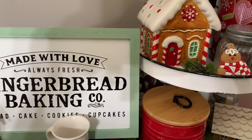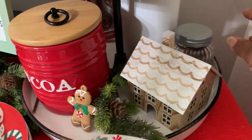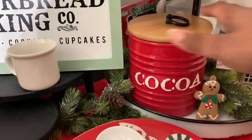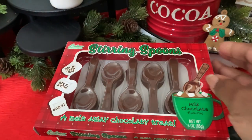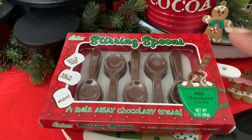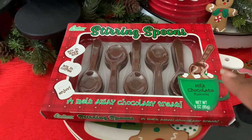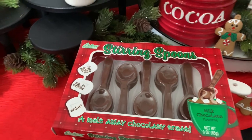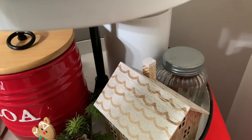I can put some cookies in this little cookie jar — I think I got it from Walmart last year. I have some cinnamon sticks in there but I probably need to switch them out since they've been in here a while. We also have some chocolate spoons. I'm not taking them out of the wrapping because last year when I did, they molded — I think it was due to the heat vent right above the patio door.